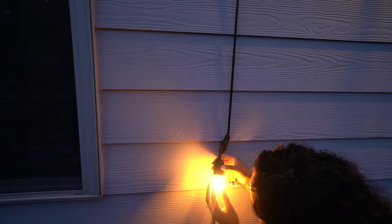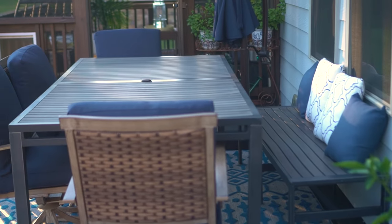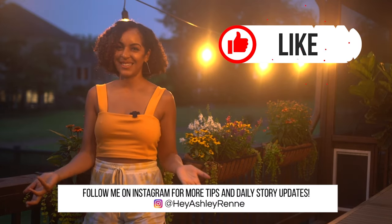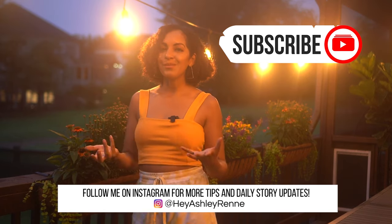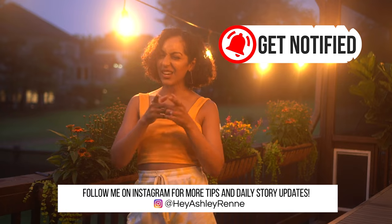Dozens of trips to the store and online purchases later, I finally have the patio of my dreams. What do you think of the results? Let me know. Personally, I love it. And even if you don't, I hope you at least enjoyed watching this video of how I put it all together. As always, give a thumbs up if you like and subscribe if you love. Until next week, stay green, y'all.